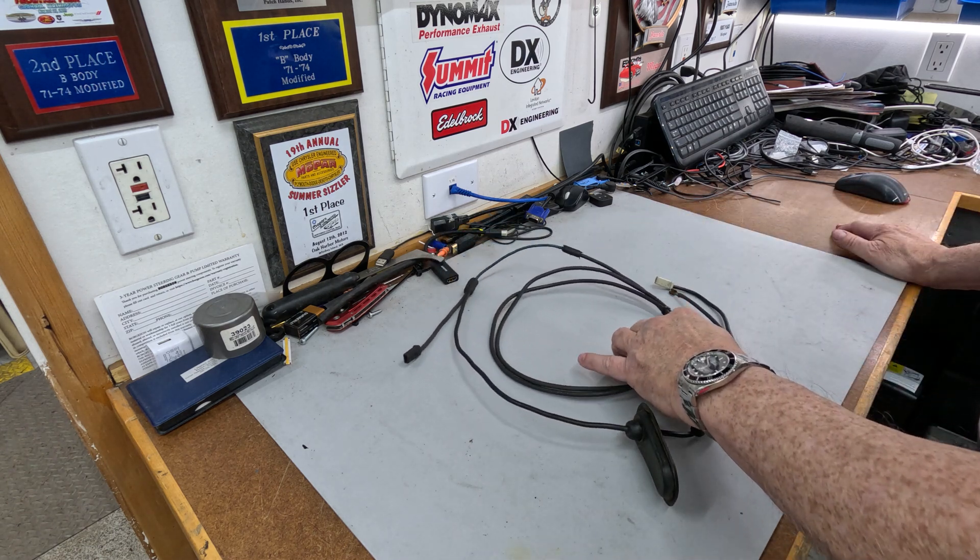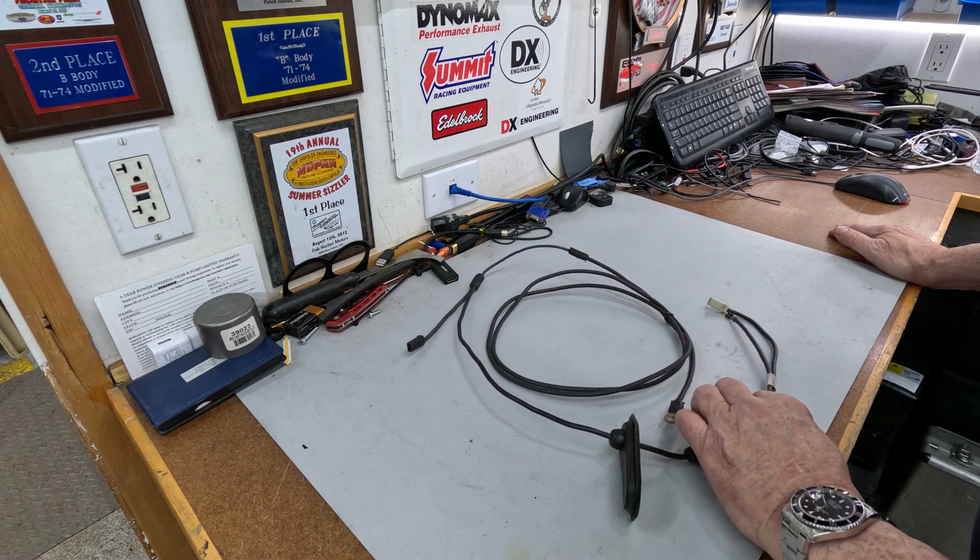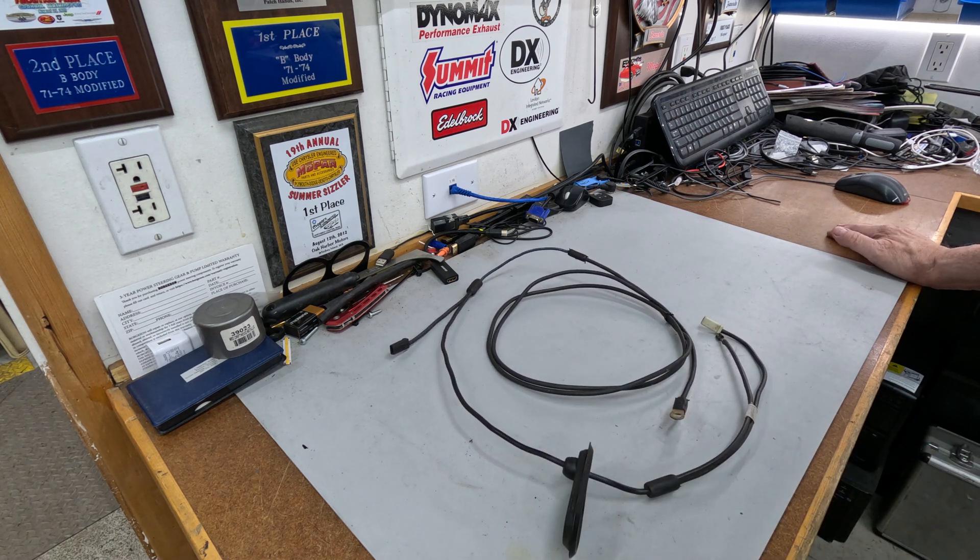They're available on eBay — haven't seen one of these in years but they're out there. I think I paid $15 for this one. We'll dig the fixture out, go over and show you how it works and what it's supposed to do.